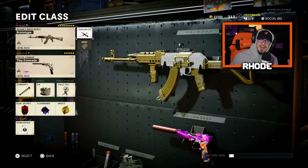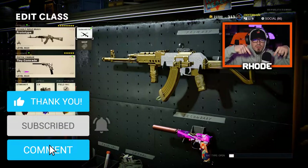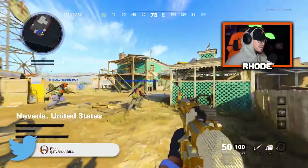Let me know what y'all think about this diamond AK-47 — try the setup out, let me know how it works for you. That's all I have for you today, smash that like, hit the subscribe button down below, and I will catch you in the gameplay.